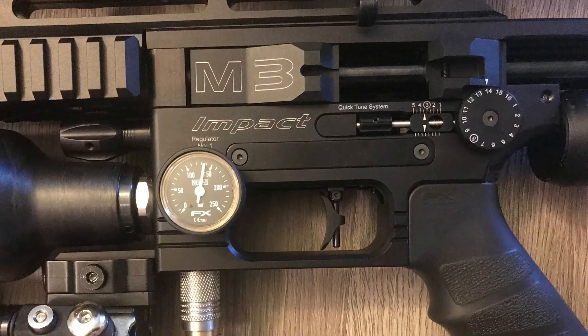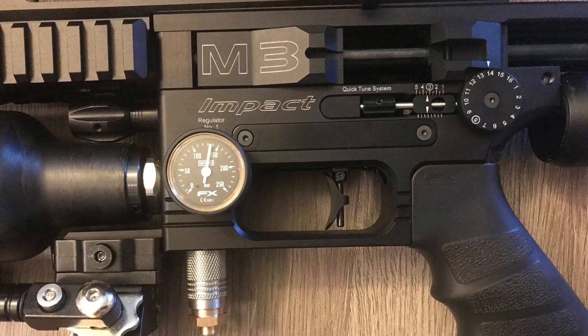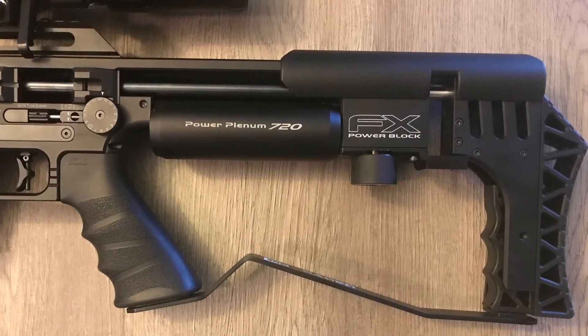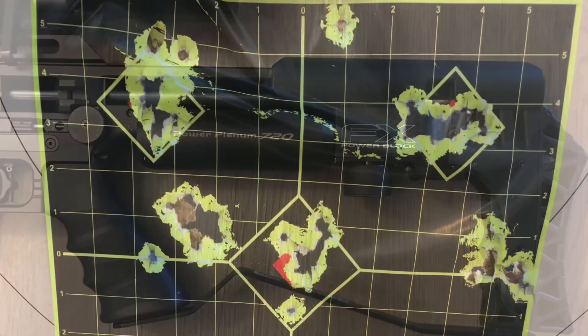Here's the macro and micro adjuster on here, here's the first regulator, an adjustable match-grade trigger, and this is the power plenum and the power block.